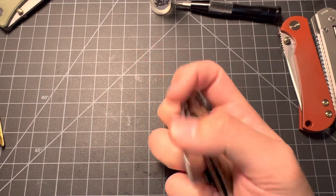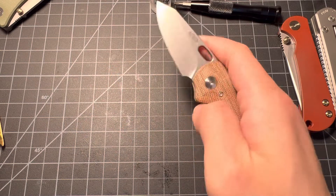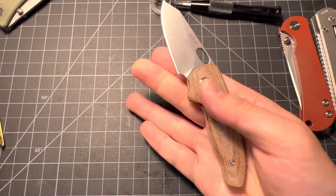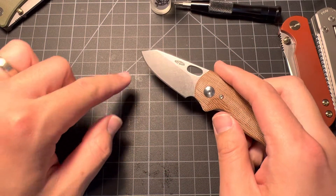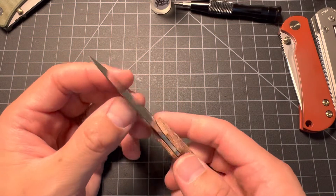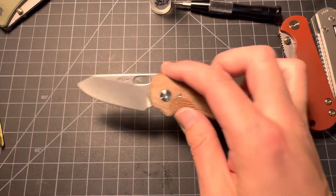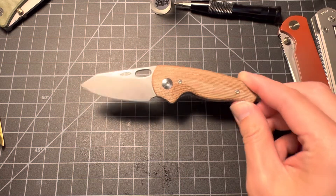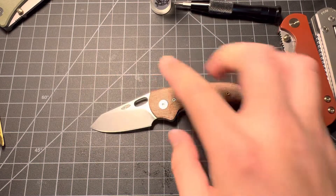It takes quite a bit of force to flick this thing out — you've got to get your finger in there good. This knife is sharp, guys. This is one of the freaking sharpest factory edges around — it was catching the mat.